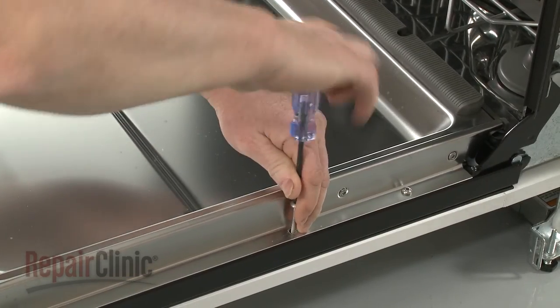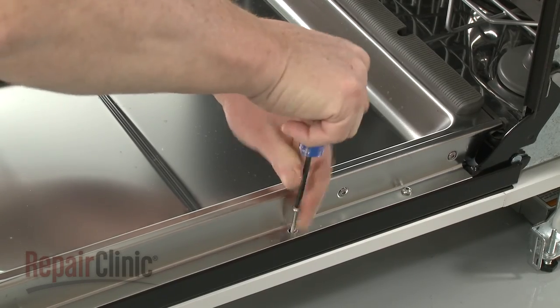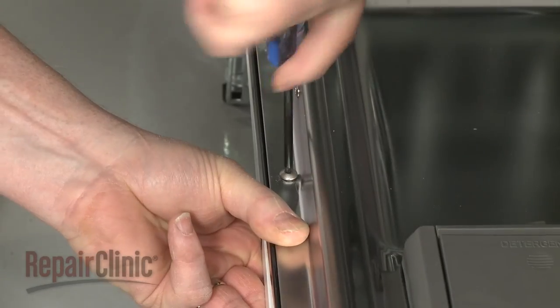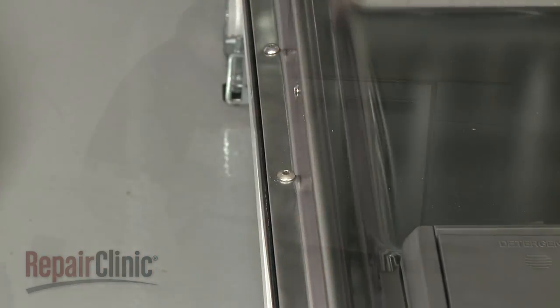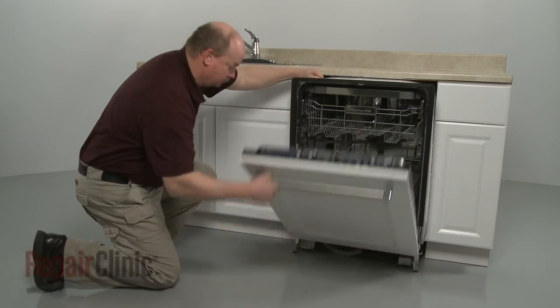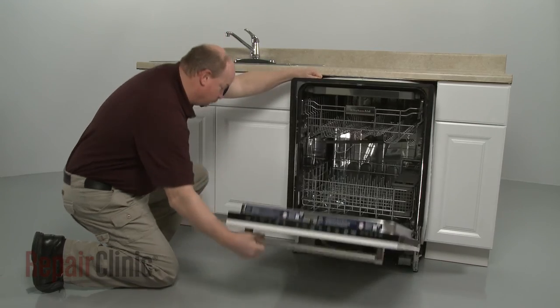Install the two remaining 1.3-inch screws. With the custom panel fully secured, confirm that the dishwasher door opens and closes properly.